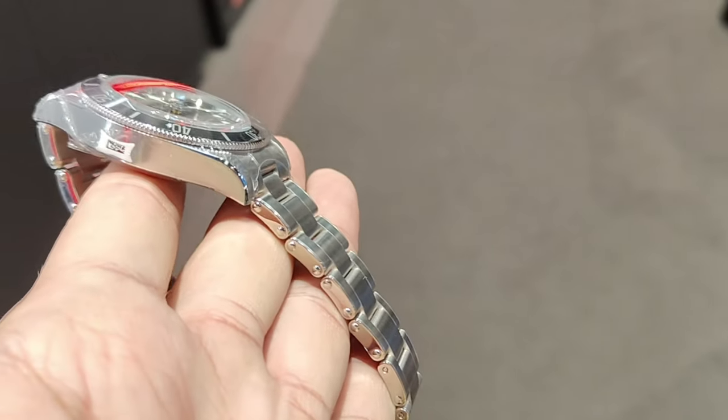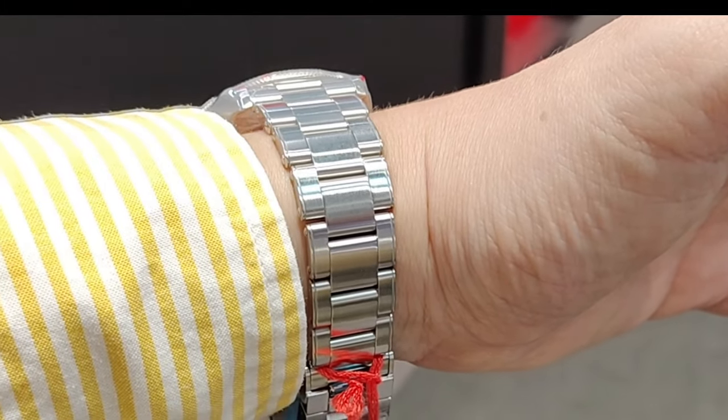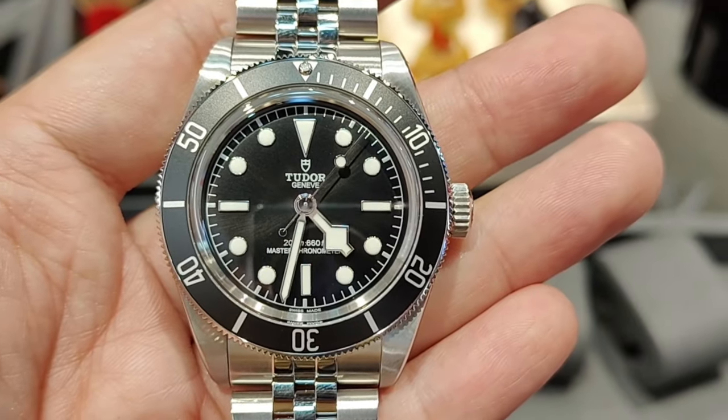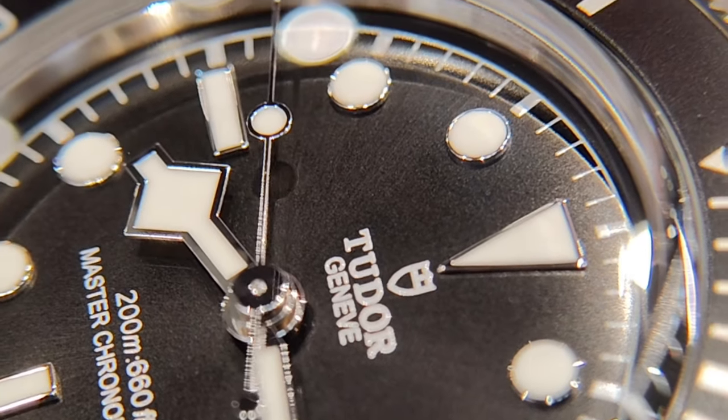The integrated part on the Rolex Oyster bracelet is also better looking compared to the three-link bracelet on the Tudor. The center link on the integrated part of the Rolex has a similar length to the center links on the bracelet, whereas on the Tudor, the integrated part has two short center links before hitting the longer links. There is also the lollipop second hand — I personally think a snowflake second hand would suit this watch better, as the lollipop contradicts the snowflake hour hand.